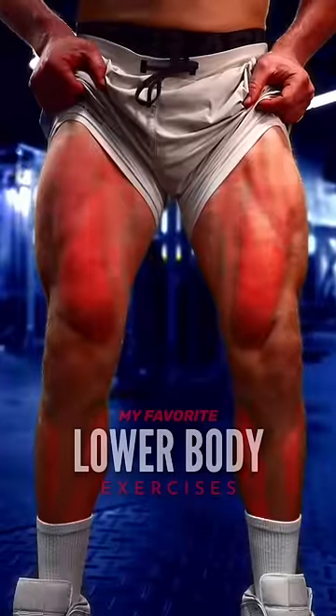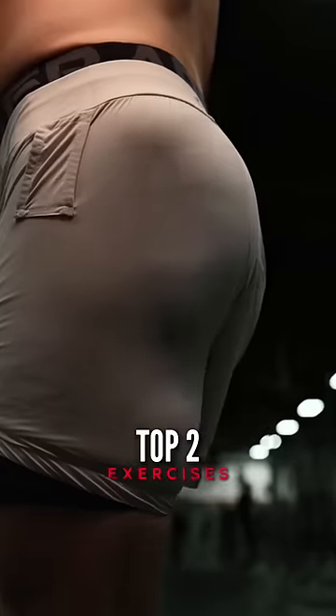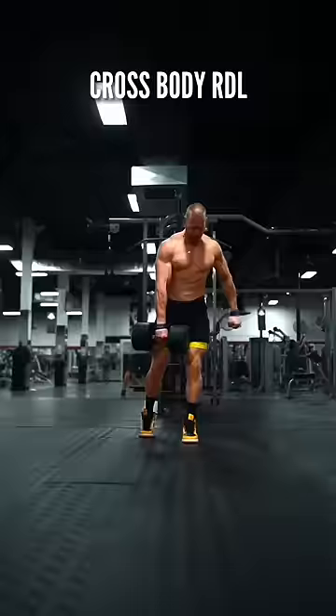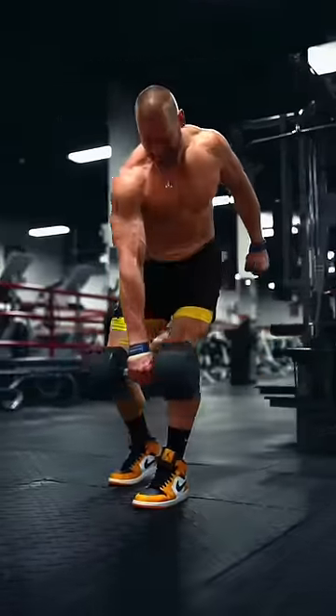These are all of my favorite exercises to grow the lower body, and I want you to have them. First, my top two favorites for the glute max: the trap bar Romanian deadlift, and the single leg Romanian deadlift with a crossbody rotation.